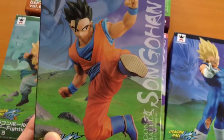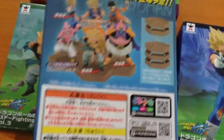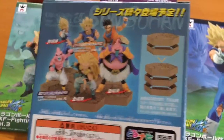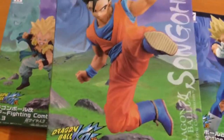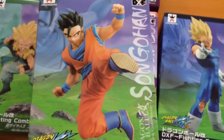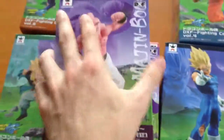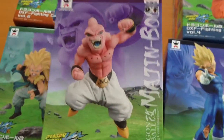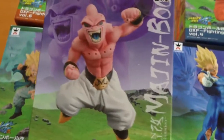A couple of these characters do have figurines from the HQDX, or high-quality deluxe figures, which was the main Dragon Ball line of figures released by Bandai Namco about ten years ago. There was a Majin Vegeta, there was also a Majin Buu, and there was also an SS3 Gotenks. But the Buu was like this Buu but in an adult version, or like a taller version.